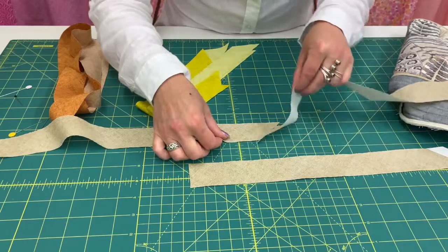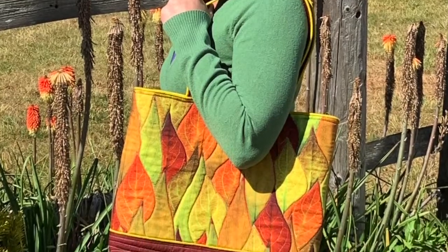Let me teach you so that you can also enjoy those compliments on your brand new bag.